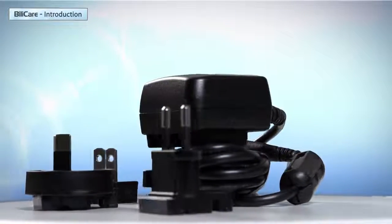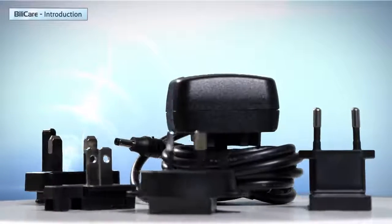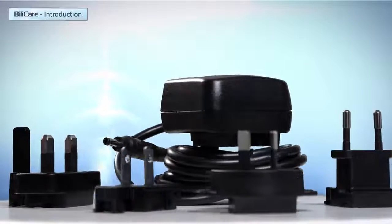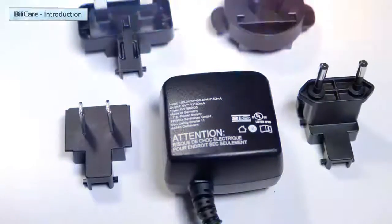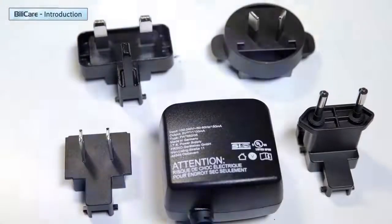The Bilicare power supply charges the handheld unit from any main source between 100 and 250 AC volts and between 50 and 60 hertz. Bilicare comes with a power supply and various connectors that fit different outlets around the world.